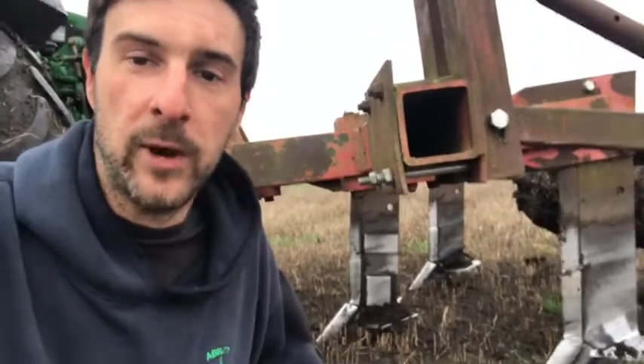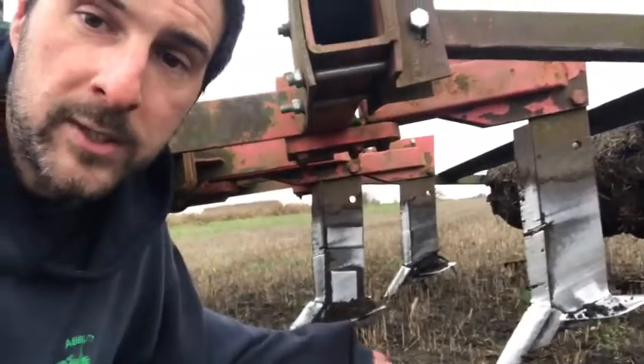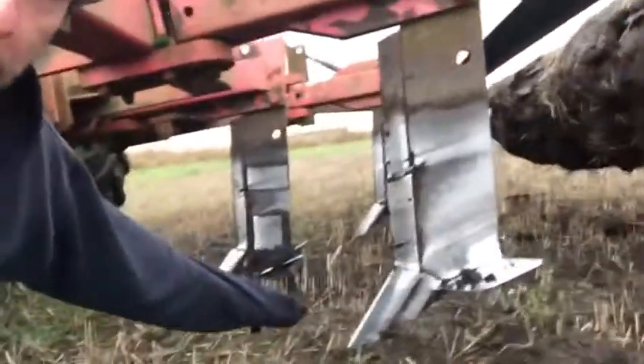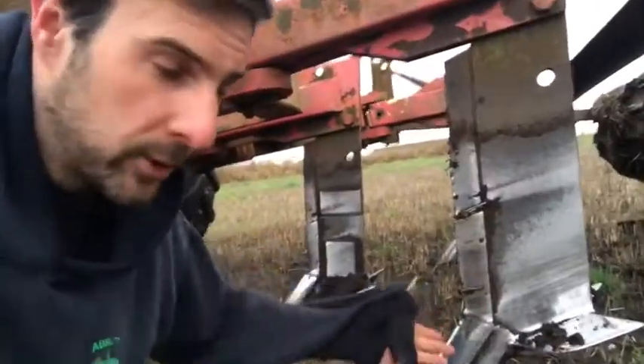So not only do we do this for drainage, it also helps with root stimulation. The flatlift comprises of — I've got three legs but some people have five, you can get two or even just a single leg, depends how big your tractor is. The idea is they go through the soil, so you can see that's where the top of the field is and the leg goes through and busts that pan up so it's all loose underneath.